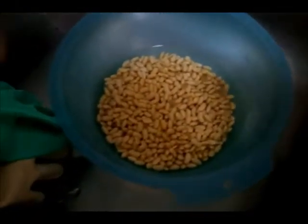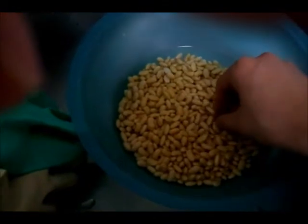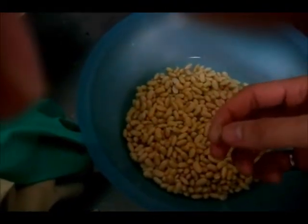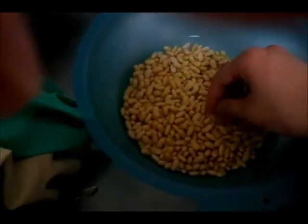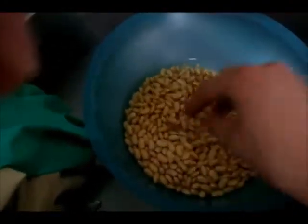Here are the soybeans — you can see they're still whole beans. Some of the skins or hulls have already come off a little bit just by simple rubbing. It kind of falls off if you soak it for enough time.